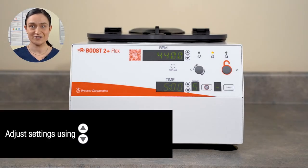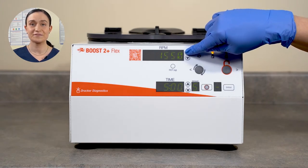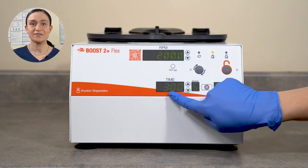Next, adjust your settings. You can adjust RPM and time using the buttons next to their display windows. For a more detailed guide, click the video on your screen. In our case, we're going to run at 2000 RPM for three minutes.